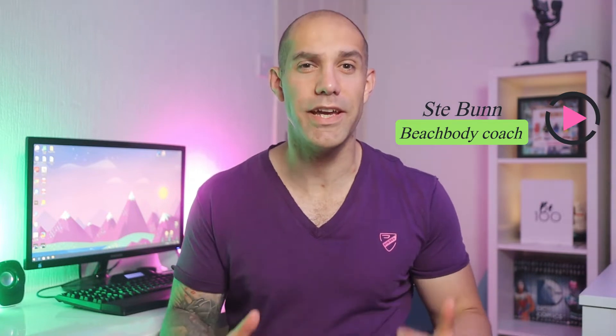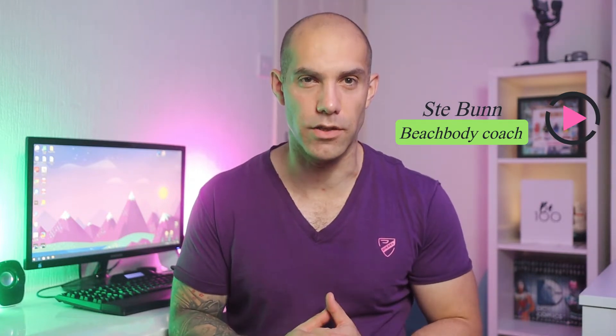Six weeks of the work is an extreme fitness program that requires you to have a strong level of fitness before starting it. So here is the official work fit test guide so you can see if you meet the fitness requirements to be able to start this program.